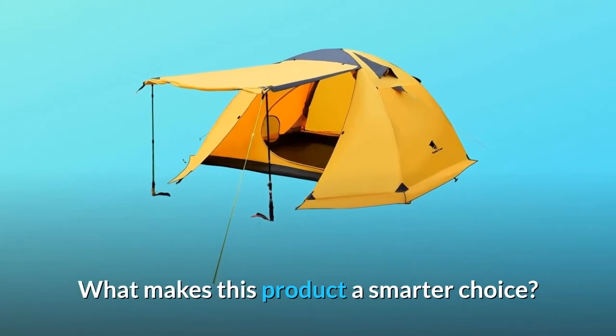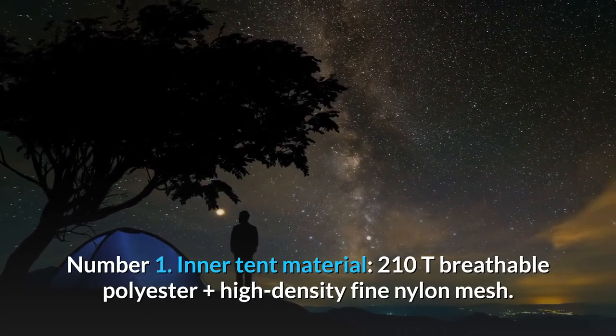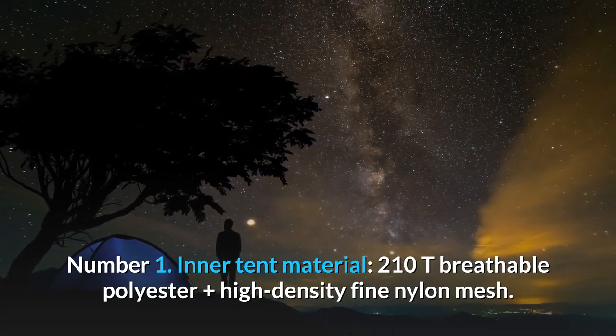What makes this product a smarter choice? Number 1: Inner Tent Material — 210T Breathable Polyester plus High Density Fine Nylon Mesh.